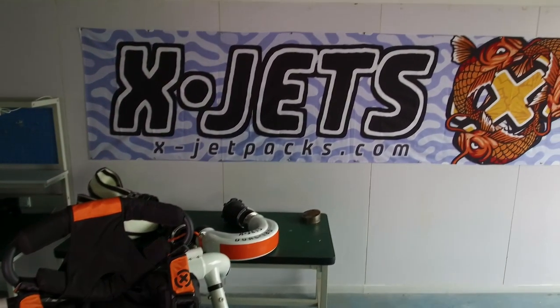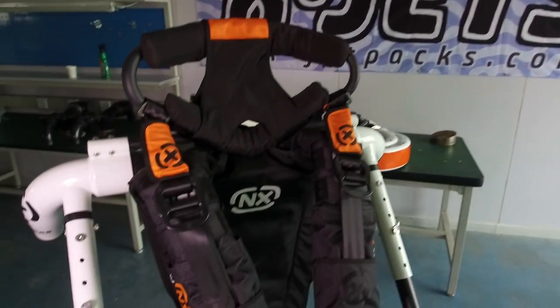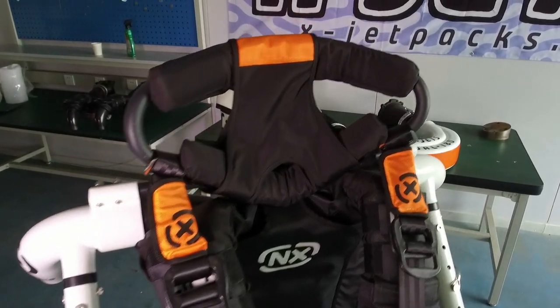All right, welcome to xjetpaks.com. Today we're going to look at the XJetPak NX and everything that comes with this set.